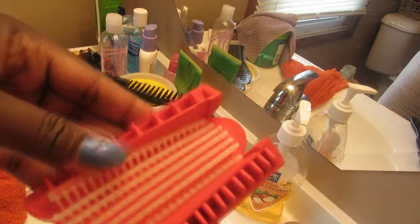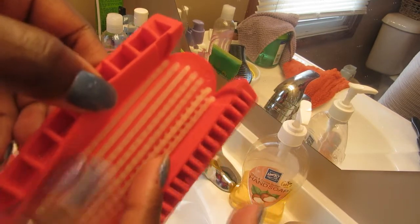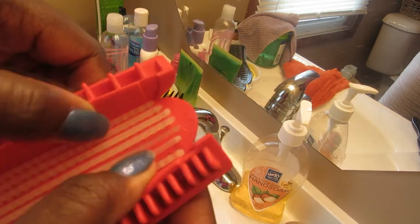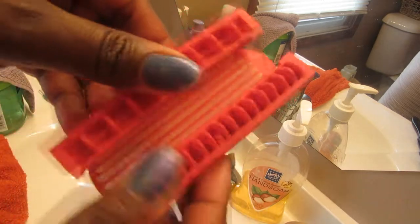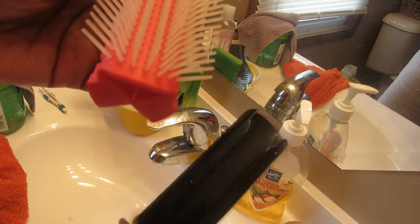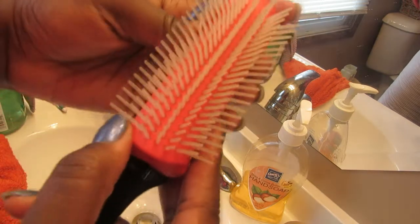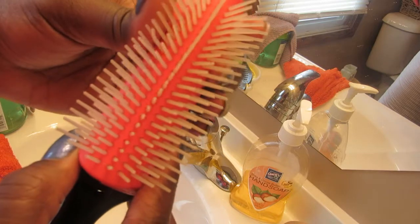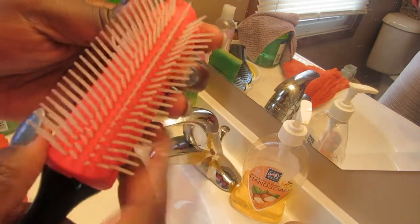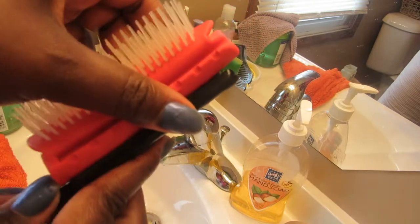Okay, I got them all back in and it really is easy — it's just a matter of lining them up, because the outside ones are a different size than the middle ones. Now it's just a matter of attaching this back to the handle by sliding it down. You have to be really careful to keep it all together so the picks won't fall back out. Just keep that pinched and pop it back on.